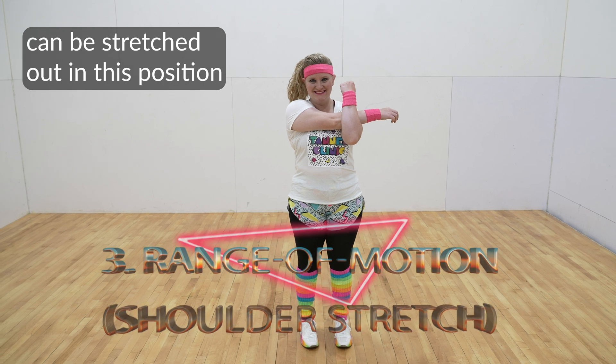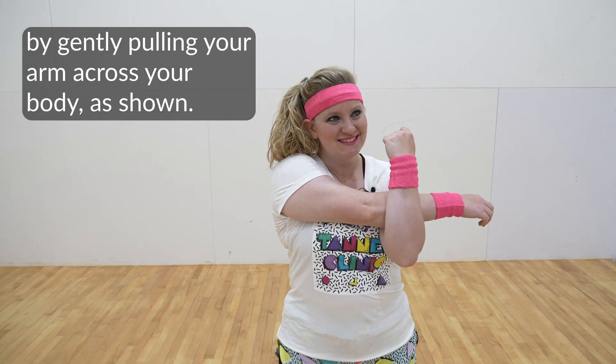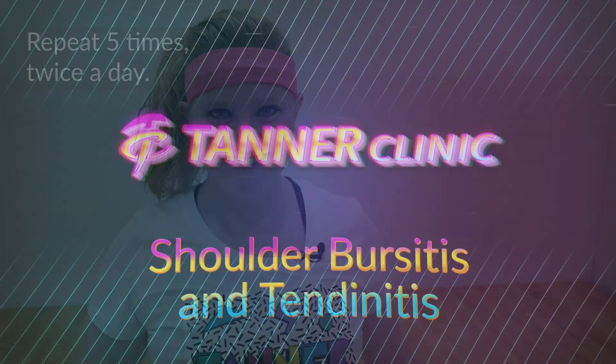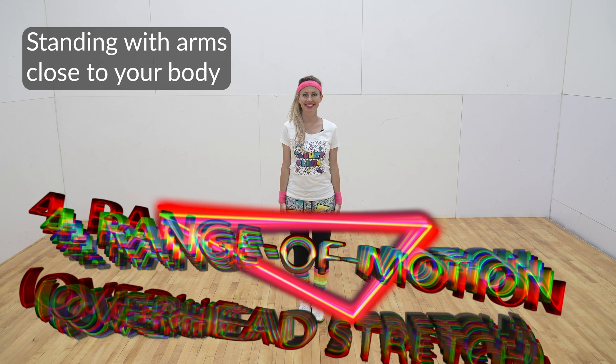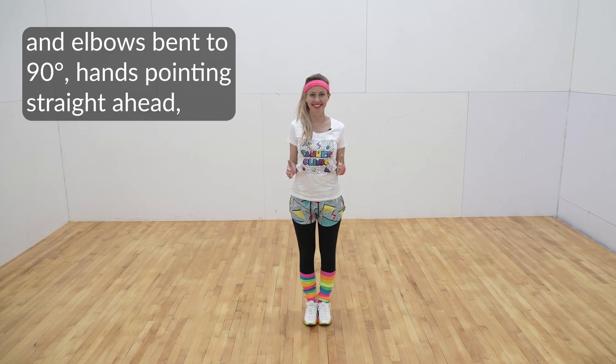This is so rad! The back portion of the shoulder joint can be stretched out in this position by gently pulling your arm across your body as shown. Repeat five times, twice a day.